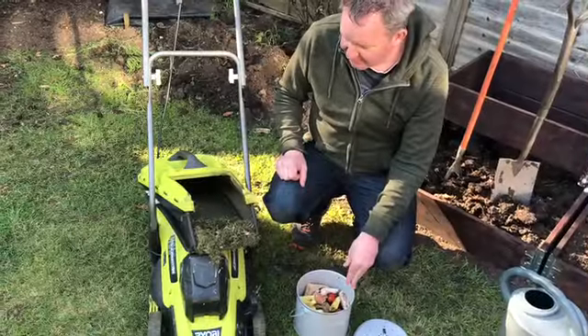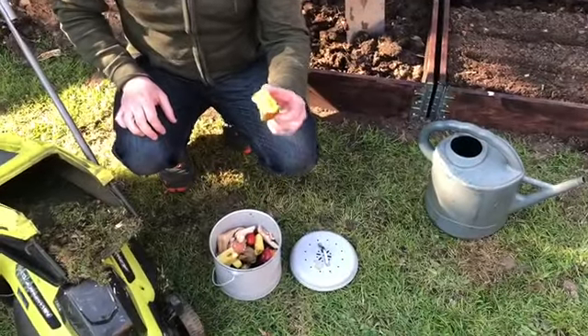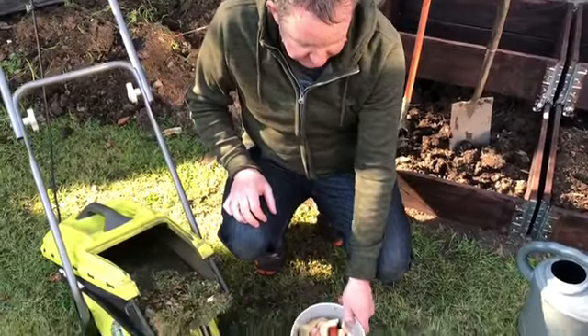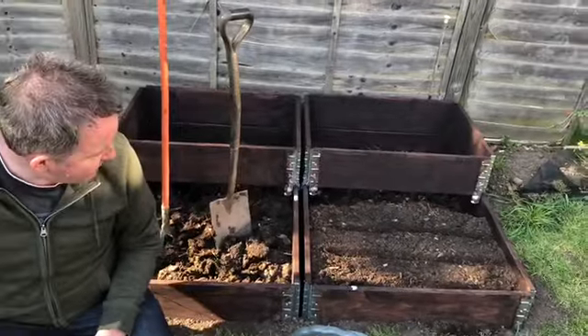Compost making is a fantastic idea and we can use cuttings from lawn mowing and also peelings from the kitchen and uncooked food and even coffee grinds to make some fantastic compost for our beds in the garden.